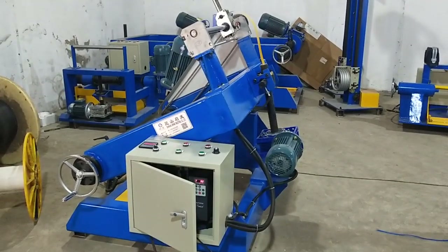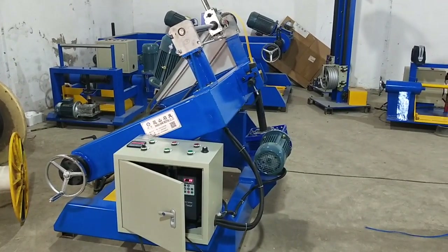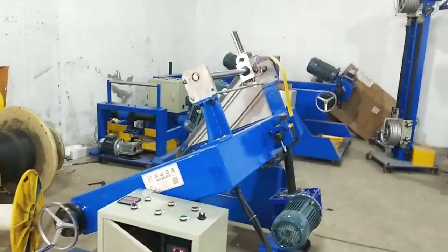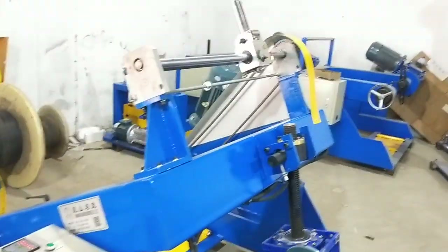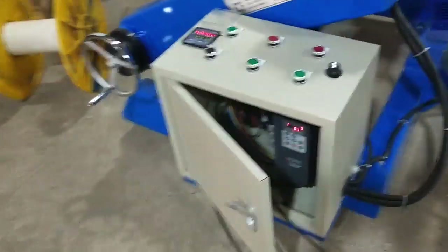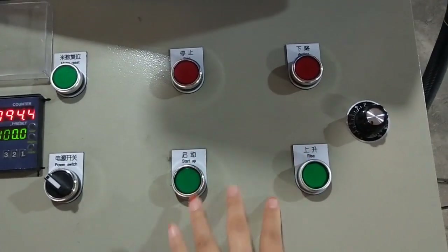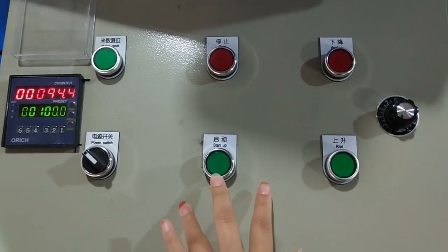This is a video about the basic operation of the winding machine. The winding machine is with the rolling rail drive. Please stand in the middle, level with the plane of the machine.